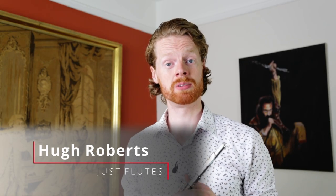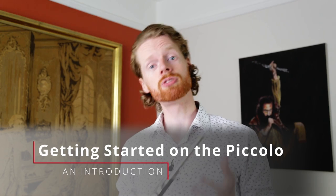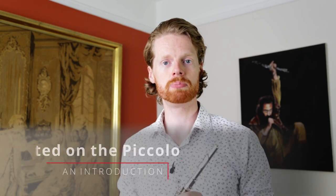Hi there, my name's Hugh and I'm a flute consultant here at Just Flutes. Welcome to this flute tips video, which is an introduction on how to play the piccolo. So perhaps you've just bought your first piccolo, something a bit like this. This is a Yamaha YPC-32, one of our most popular student piccolos — a really excellent place to start.